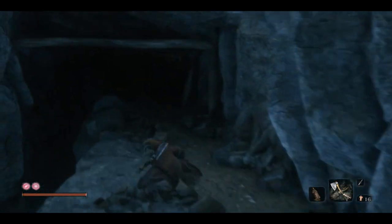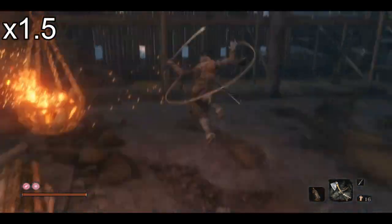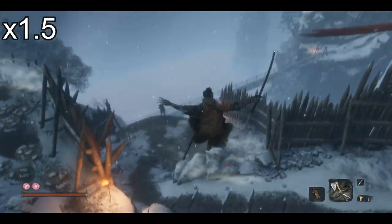Namaste, fam. Wolfgore here, and I've got another Sekiro guide for you today. We're going to be taking out cheezing, more specifically, Snake Eye Shirafu-ji.